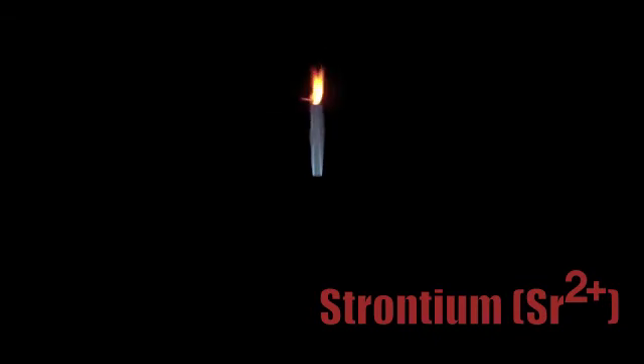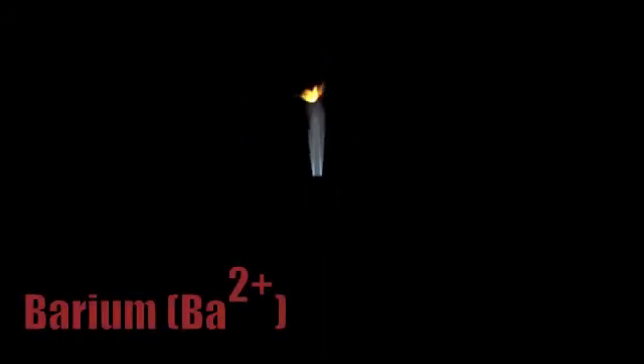Next we have strontium, giving off a reddish-orange color. Then we have barium, which shows a kind of yellowish-orange color.